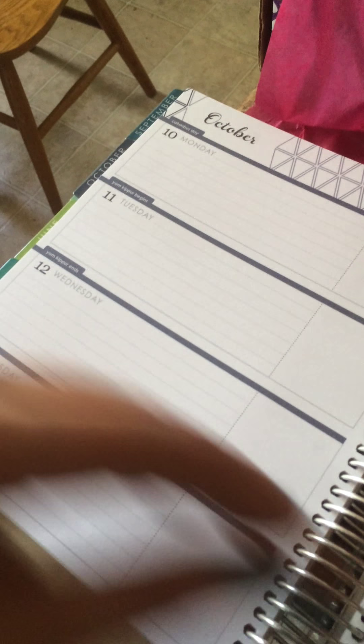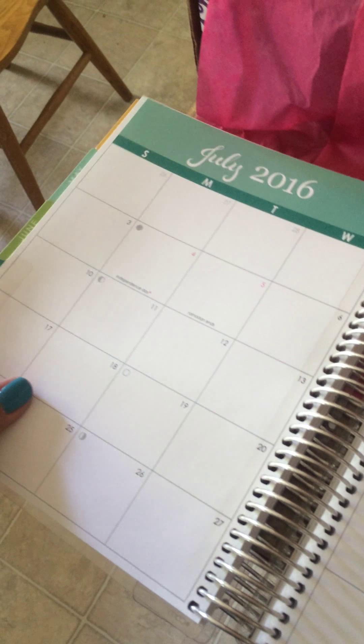Everything looks pretty. I love these colors. Oh my god, I may be converted to horizontal. Sorry, team vertical — you may be losing me. I don't know, though. Anyway, cool.